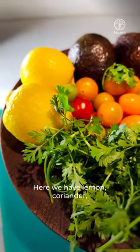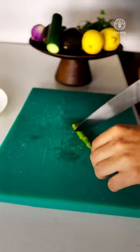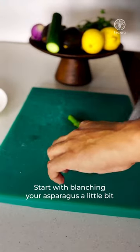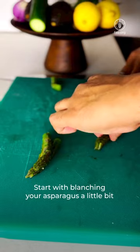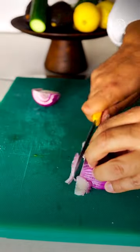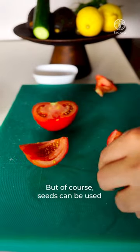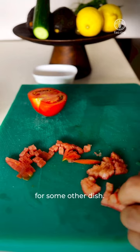Now we start with the veggie prep. Here we have lemon, coriander, cherry tomatoes, avocado and cucumber. Start with blanching your asparagus a little bit, shaping them as you like, chopping some onions and tomatoes. We chop them, remove the seeds — though of course the seeds can be used for some other dish.